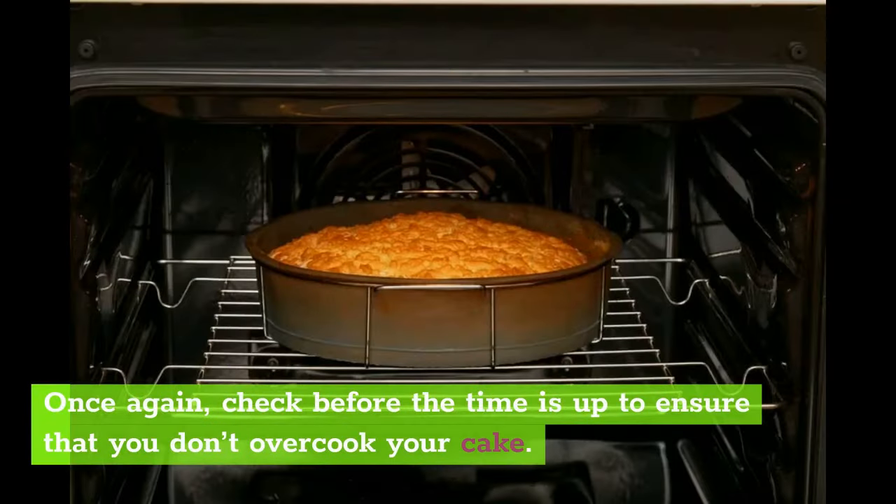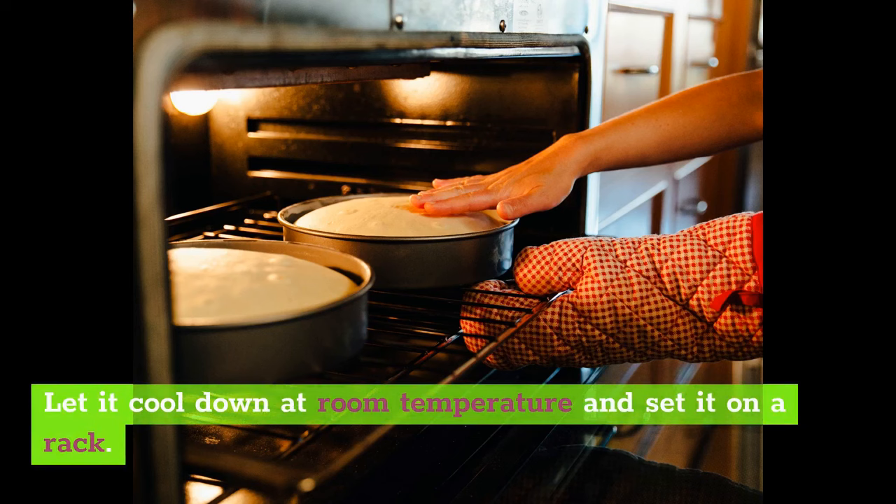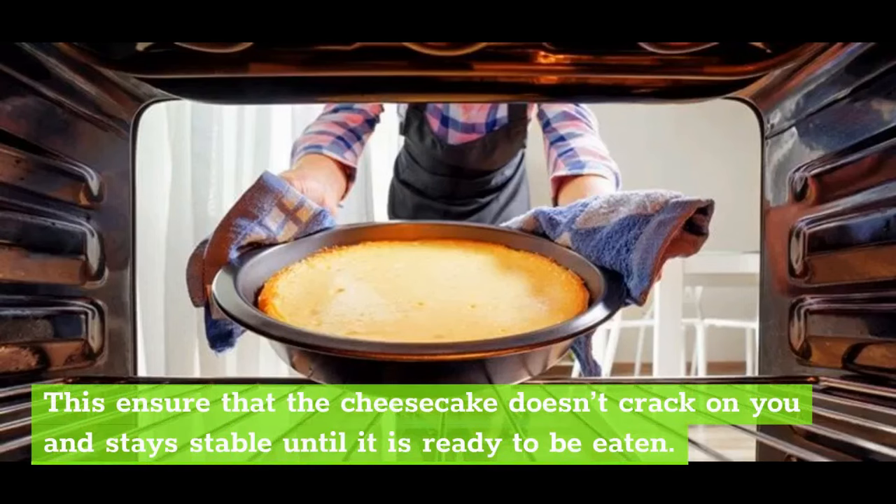Once again, check before the time is up to ensure that you don't overcook your cake. When you take the cheesecake out, do not set it into the fridge right away to cool down. Let it cool down at room temperature and set it on a rack. This ensures that the cheesecake doesn't crack and stays stable until it is ready to be eaten.